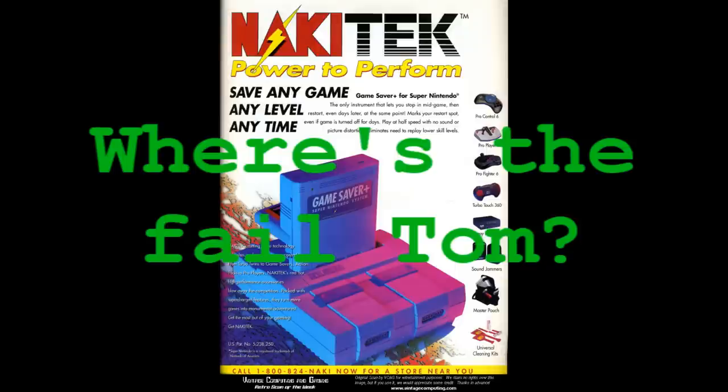Something else that this device does that's kind of cool is that you can use it to play import games, like I'm doing with Final Fight Guy. The fail for this device comes from the fact that it's very easy to inadvertently wipe your saves.